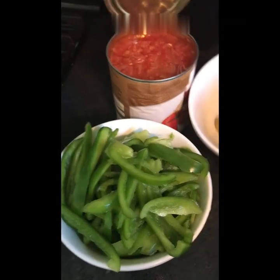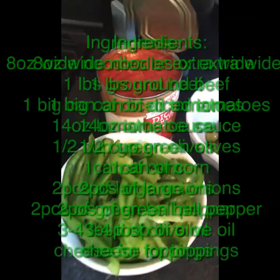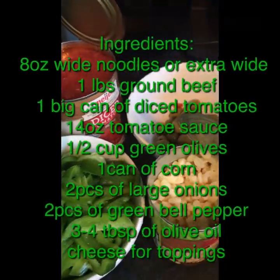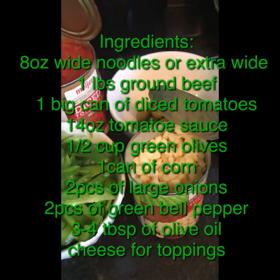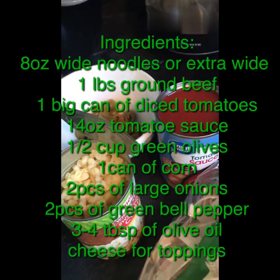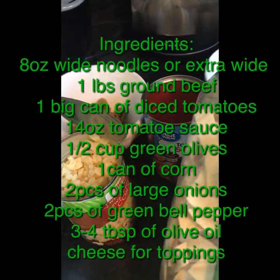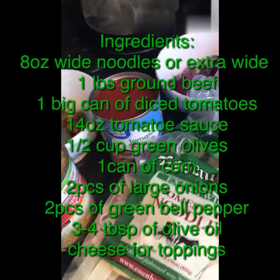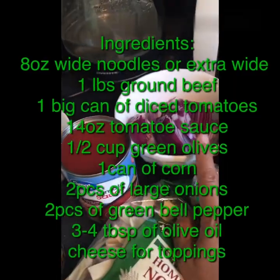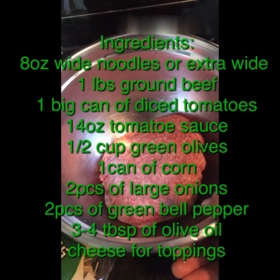2 green bell peppers, 1 and a half cup of olives, 1 big can of diced tomatoes, 1 can of corn, 15 ounces of tomato sauce, white noodles — 8 ounces — and 2 big onions, sliced. Also, 1 pound of beef.